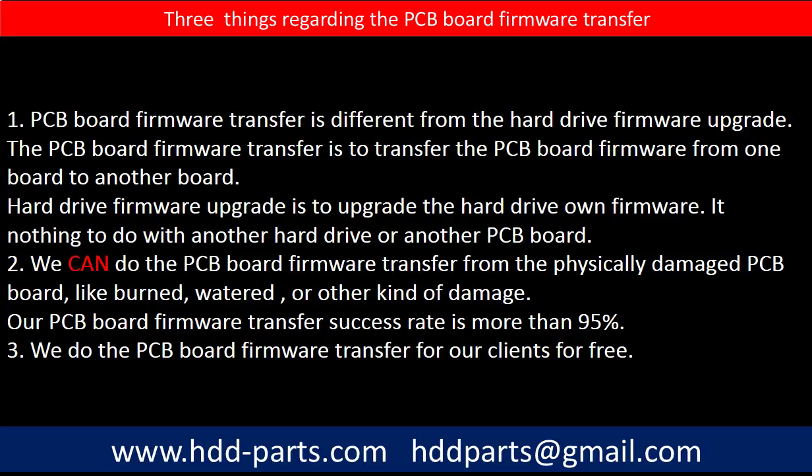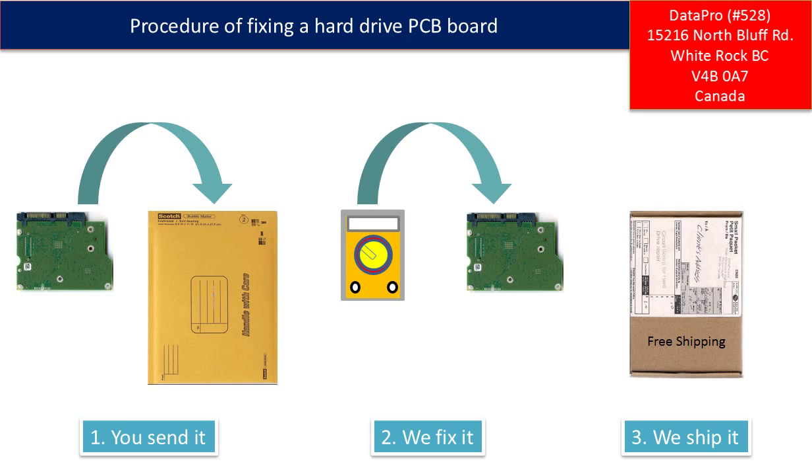Third, we do the PCB board firmware transfer for our clients for free. This picture illustrates the procedure of fixing a hard drive PCB board. First, the clients send in their PCB board. Two, we fix the PCB board. Three, we ship back the PCB board to the clients.